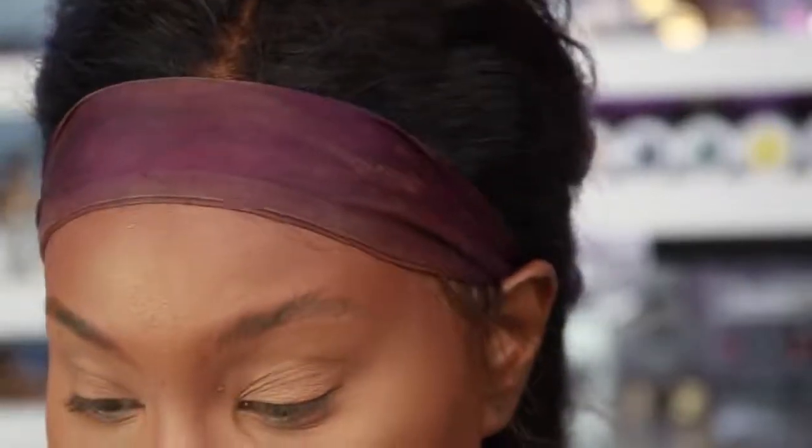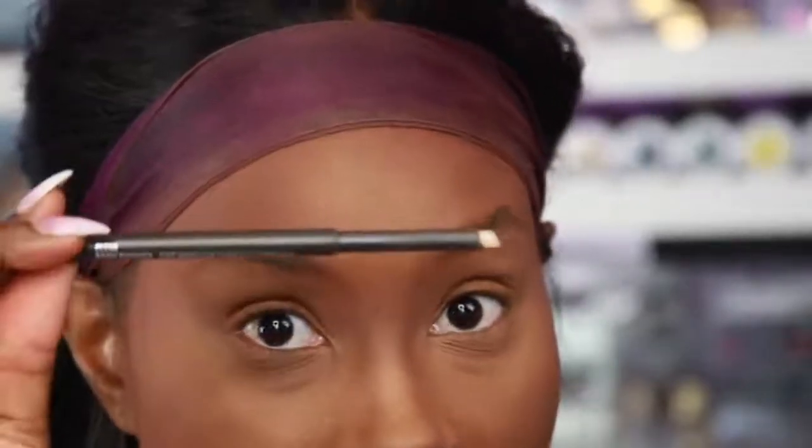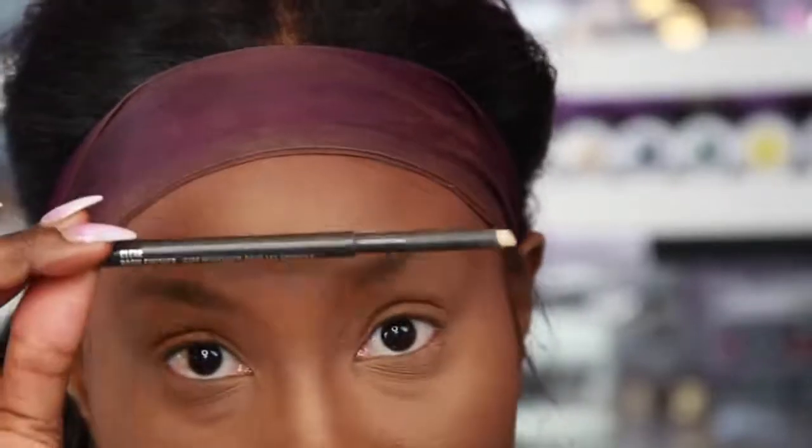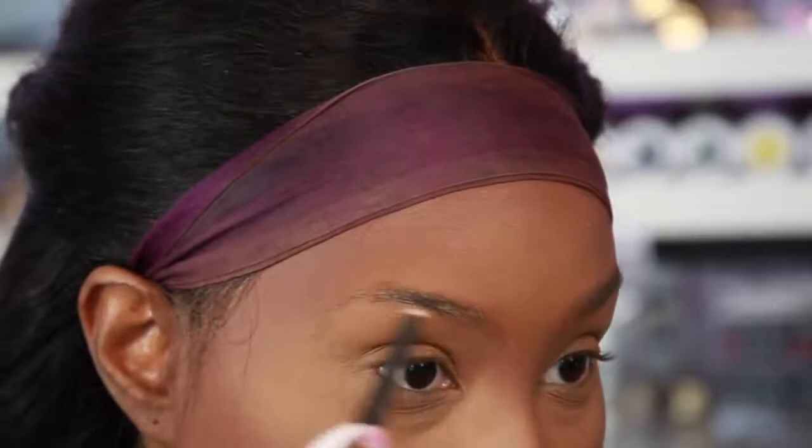The first product I like to use is some brow wax. Today I'm using the brow wax from Mac in the color clear. I do have a hack for this wax — it'll be on my next eBay haul, so stay tuned. You'll find a better way to lay your brows without paying twenty-something dollars for this Mac brow wax. It is too much money for such a little bit of product, but I do love it.